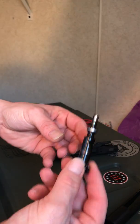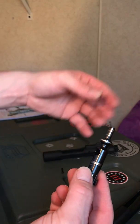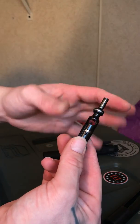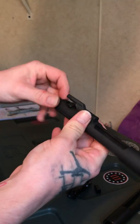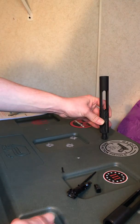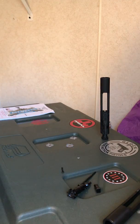I'll show you a good little way to test whether you need to replace your gas rings. If you are having extraction problems or ejection problems, a good place to start is to check your gas rings. How you can do that is: take your bolt out, have it out just like this, and you can set it up. If this slowly starts to fall down, then it's about time to replace your gas rings.